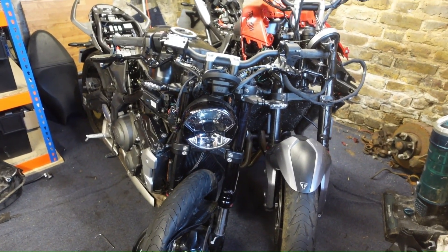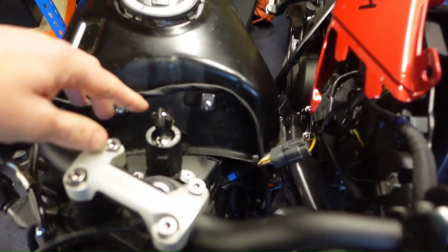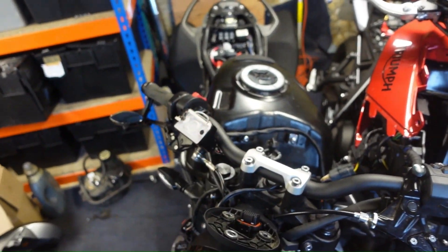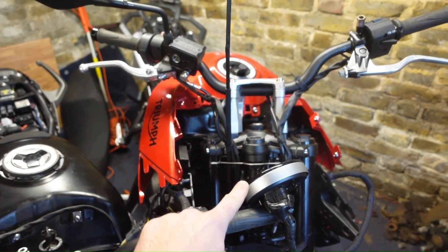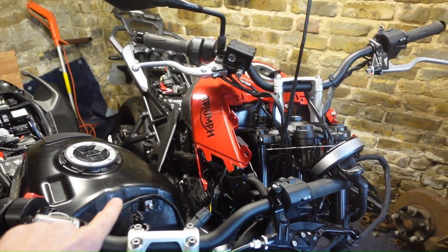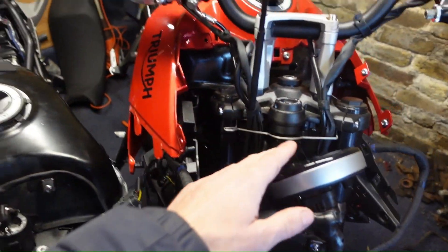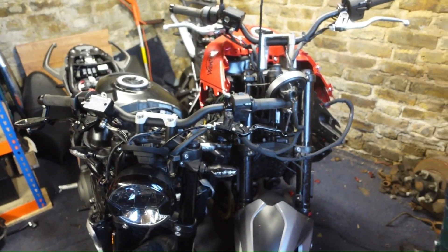I've got these two bikes side by side. I'm going to try and use the key, the clocks, and the ECU from this bike as the immobilizer components and see if I can plug them into the red bike to get it to run. It came with no clocks and there's no chance it's going to run because the clocks are part of the immobilizer system for these bikes. If I can switch over the key, the clocks, and the ECU, I might be able to get this bike to run.